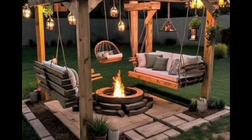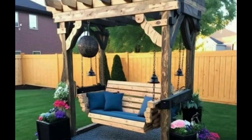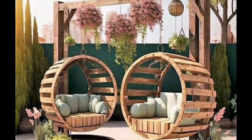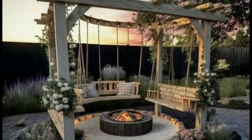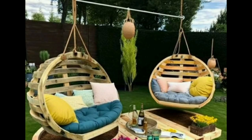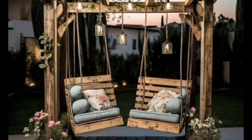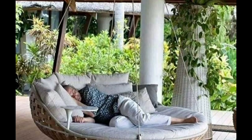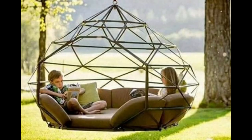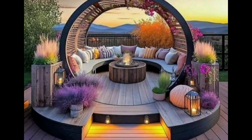You can make wooden swings, iron swings, and different types of ideas are given in this video. Swings add more beauty to your garden. If you are new on my channel and have not subscribed yet, then subscribe to the channel.